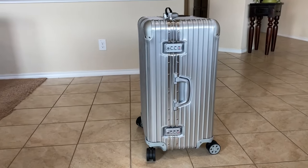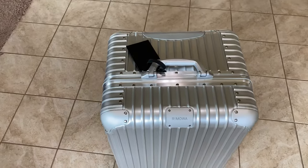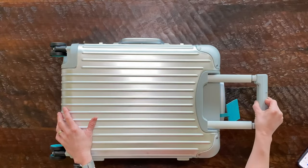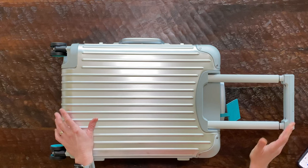They do come with a standard gray wheel and also a standard black tag. One thing I really appreciate is that the handle is able to adjust at different levels. Being only five foot two, I usually find that luggage handles don't properly go to the height that I feel comfortable with as I'm moving around in the airport.